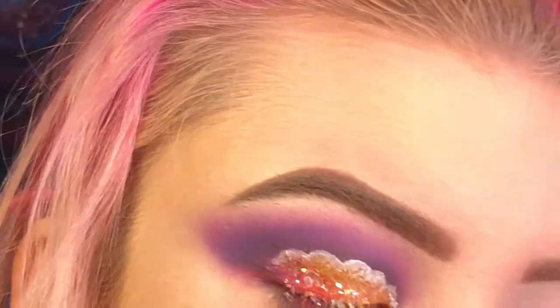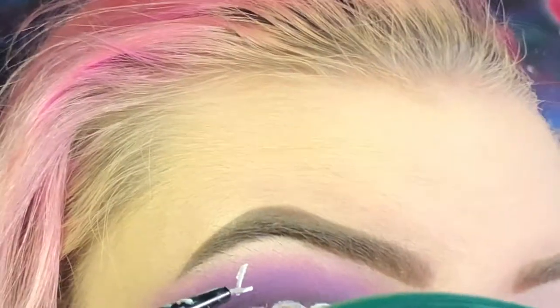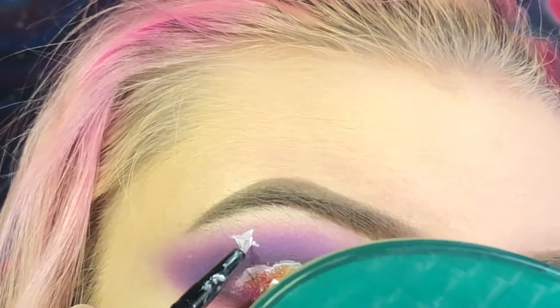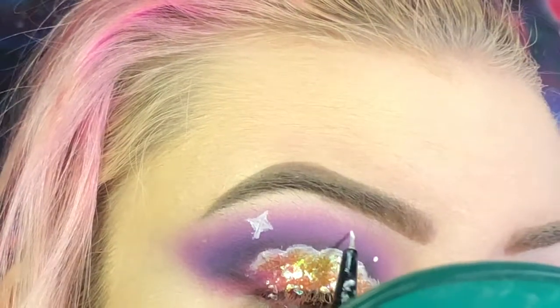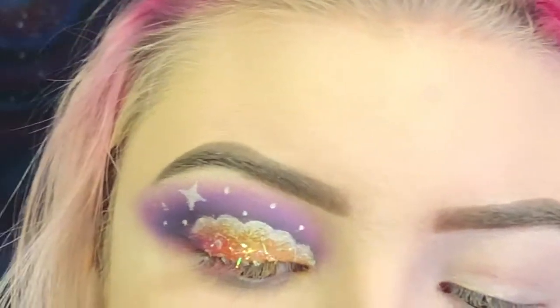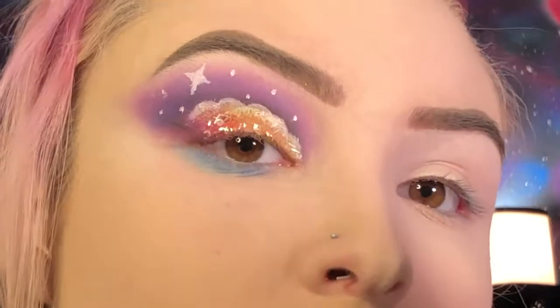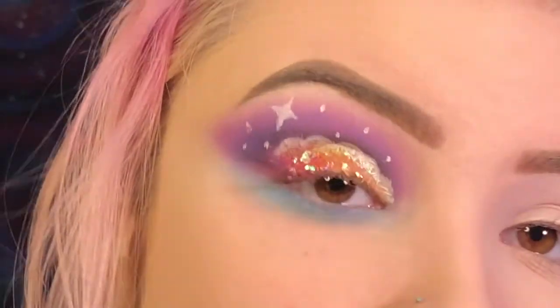Now I'm going to create stars with that same white concealer. Now I'm going to set each star with Ring Light. For the lower lash line, I'm first going to take Playground on an M506 brush. Now, closer into the lower lash line, I'm going to go in with the shade Single.